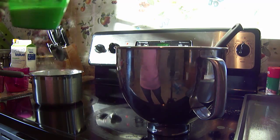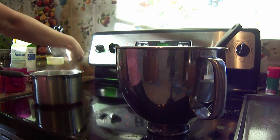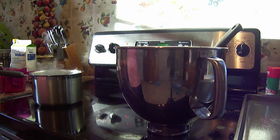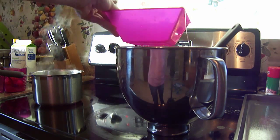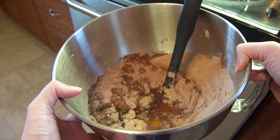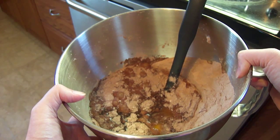Now you just want to add your 1 cup of milk, your 1/2 cup of oil, and your 2 eggs. Now we're going to take our cake mixture and mix it for a couple of minutes before we add our boiling water.